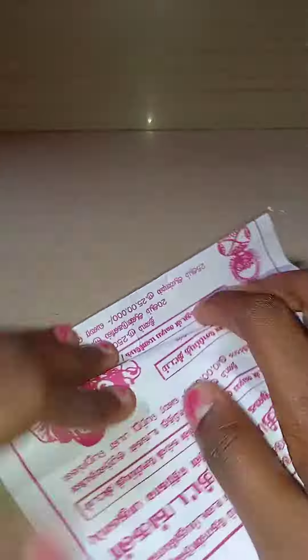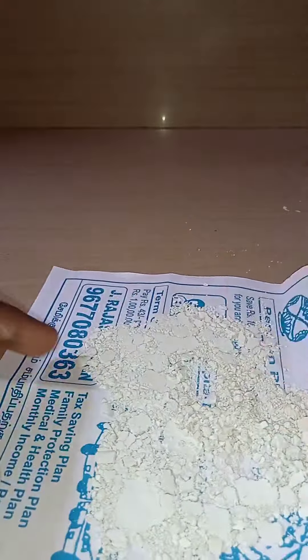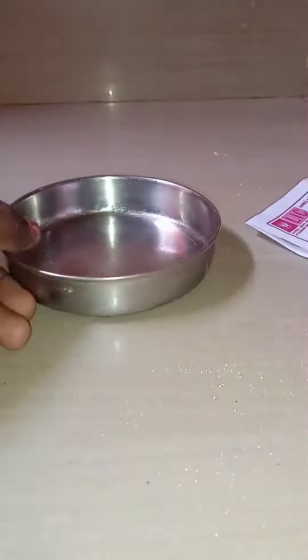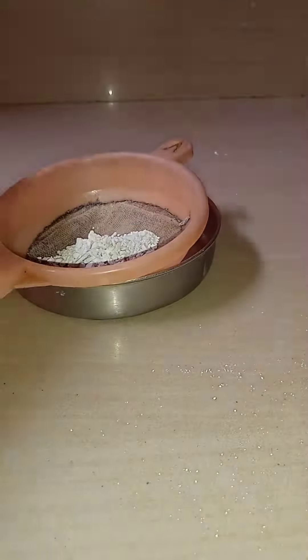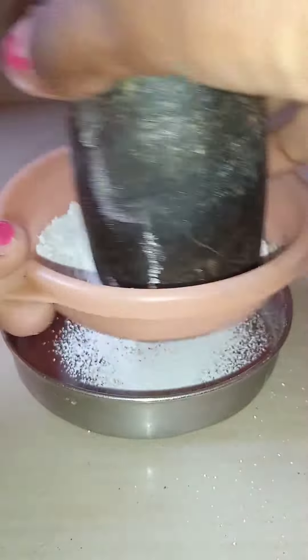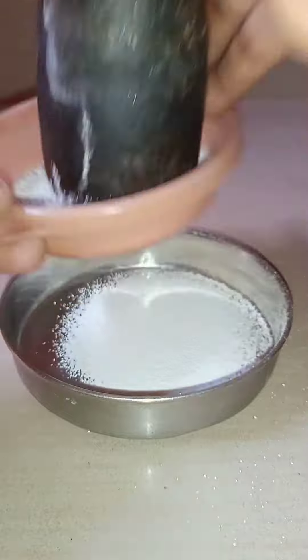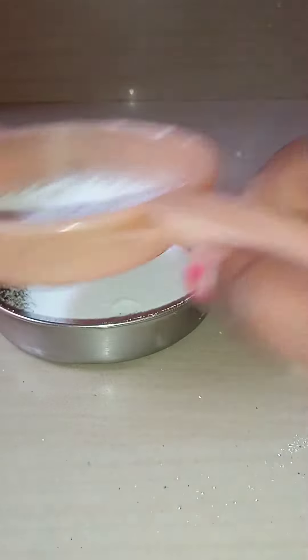Let's take a piece of paper. Put a piece of paper. Put a piece of powder. Put a piece of paper. It's soft.